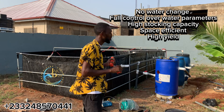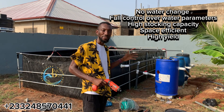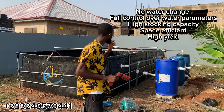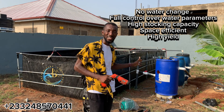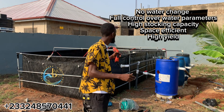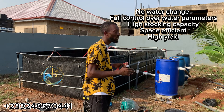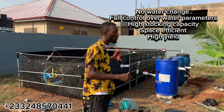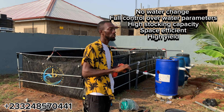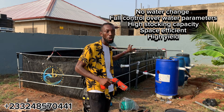This is a system we contracted for one of our clients. We are also constructing a 25,000 capacity system for the same client, but we advised the client to allow us to set up a 1,500 to 2,000 capacity RAS farm at his backyard for him to gather experience whilst the main project is ongoing at a different location.